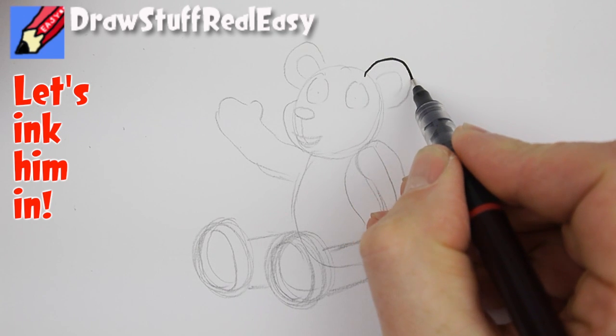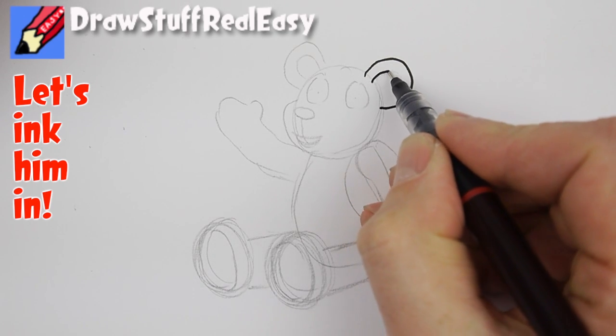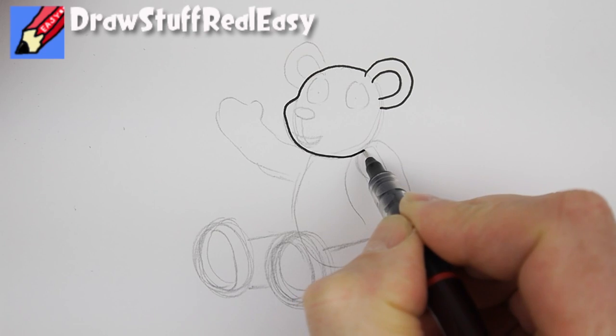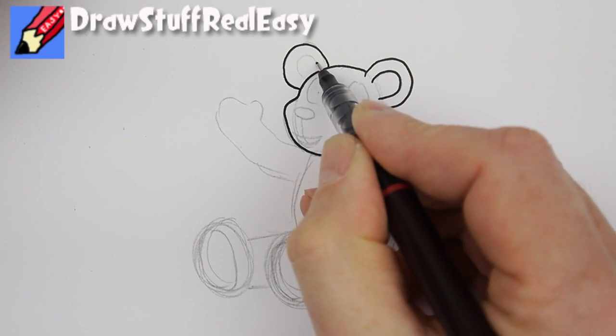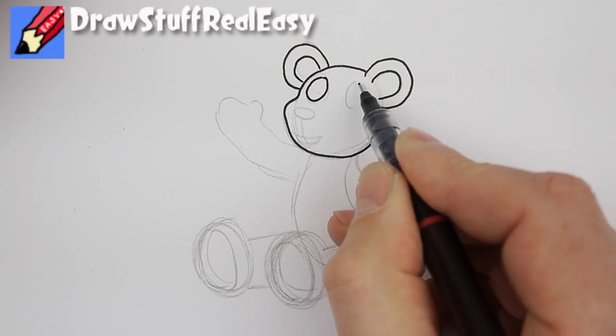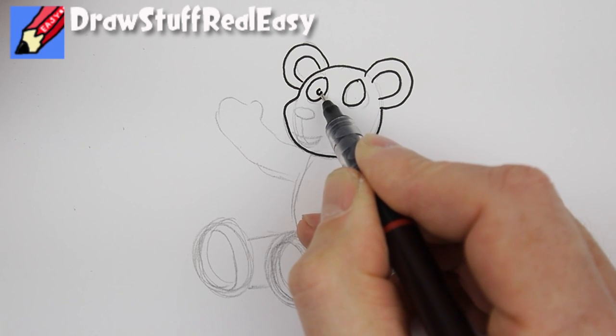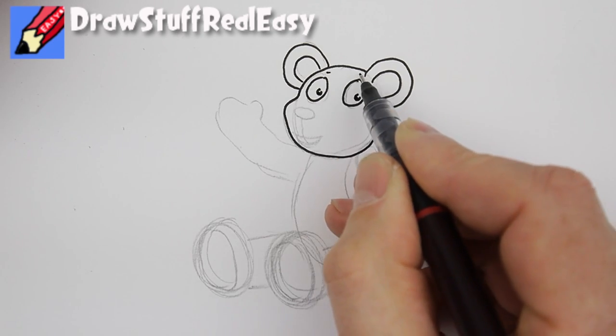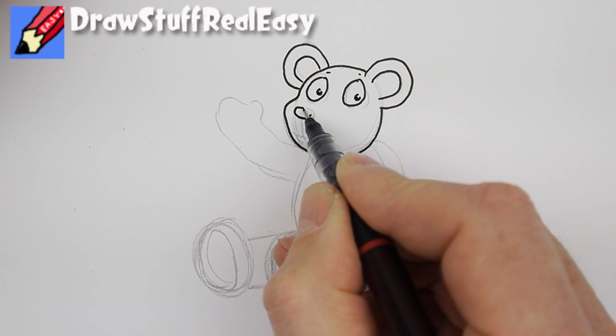Draw that ear closest to you because that's the dearest thing to you, and then from behind it smoothly go all around the outside of his head. Then draw the insides of the ears there, and then the eyes like that — the eyeballs will be kind of like fat letter C's, maybe eyebrows, and the nose.